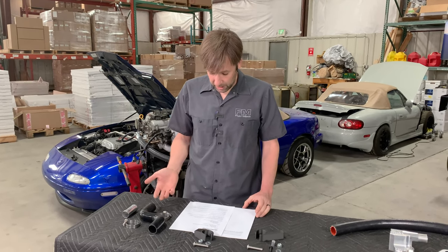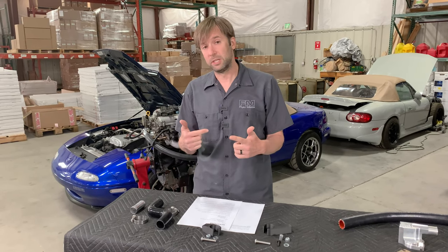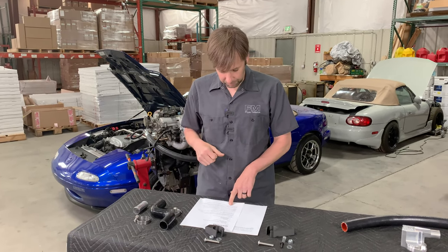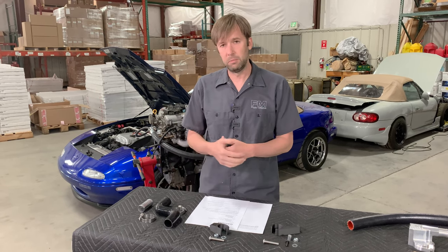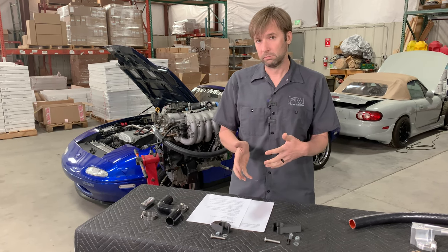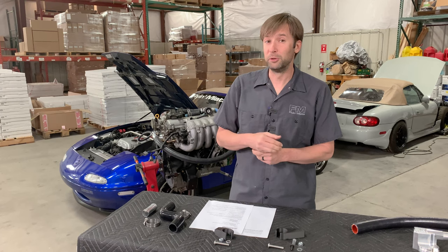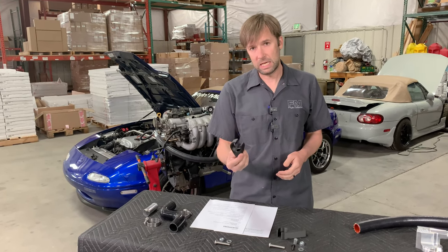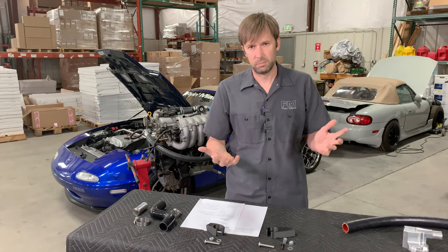If I'm swapping a BP 4W — 1999 to 2000 engine — into my '93, do I need to buy the NA kit or the NB kit? You want to follow the intake manifold that you are using. Presumably you're using a BP 4W intake manifold, which means you need the NB kit in your NA chassis — because the chassis doesn't have anything to do with it, basically.